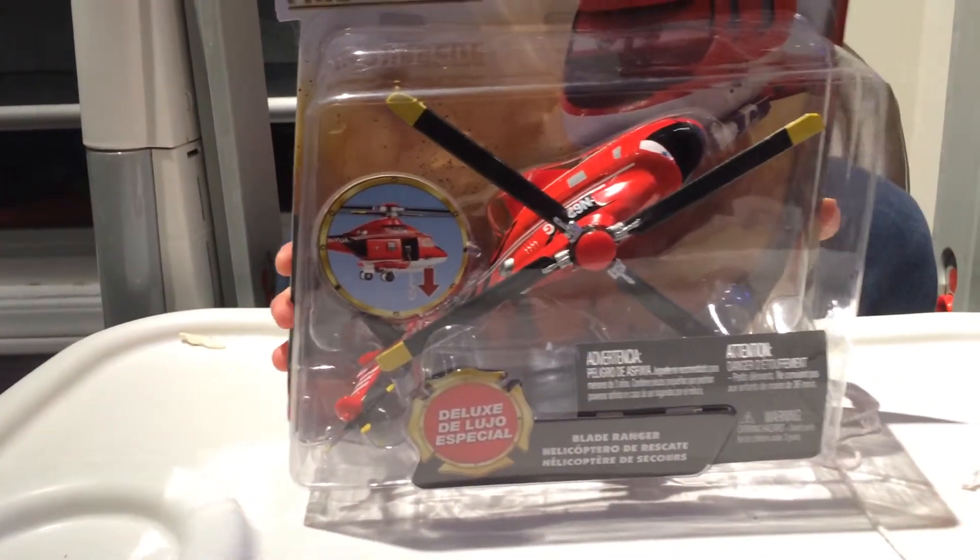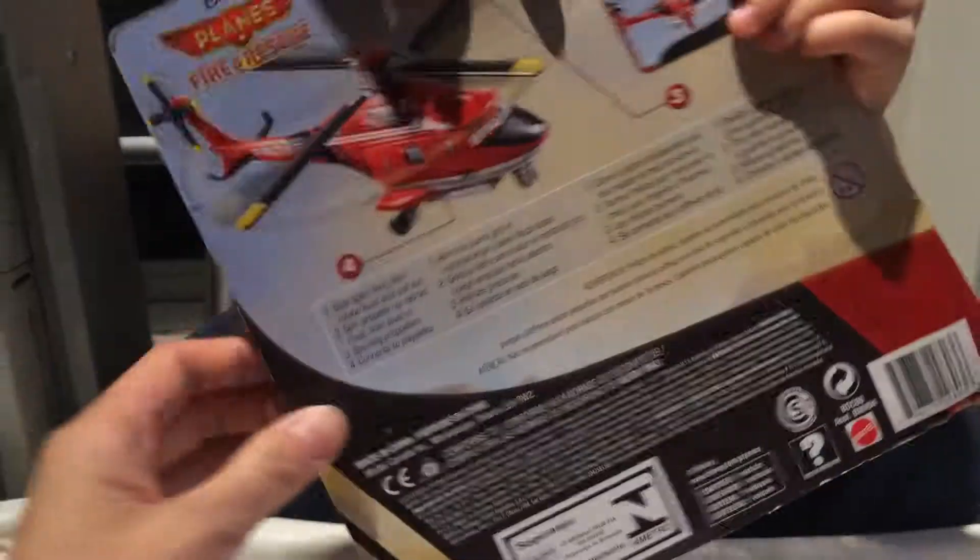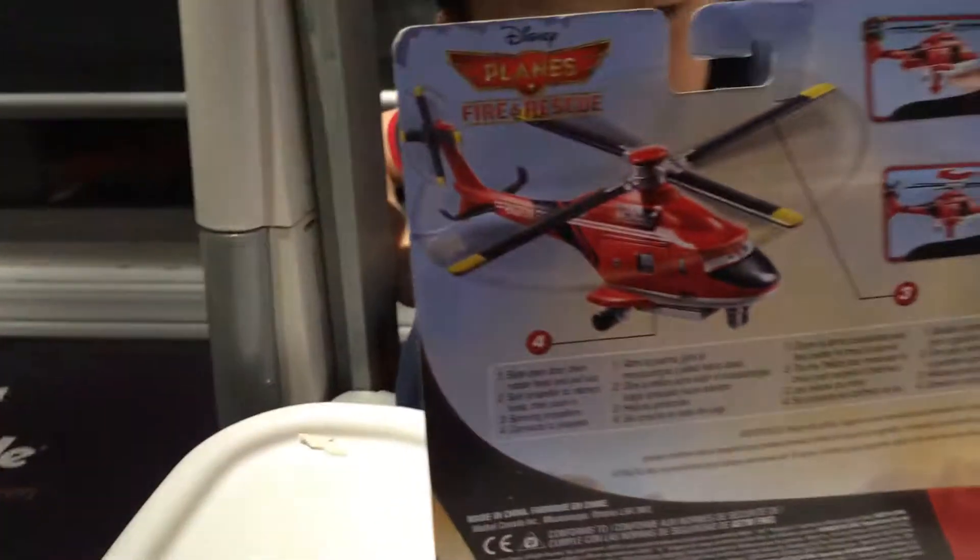So this helicopter is called the Blade Ranger Deluxe version. At the back we have — the door slides open.